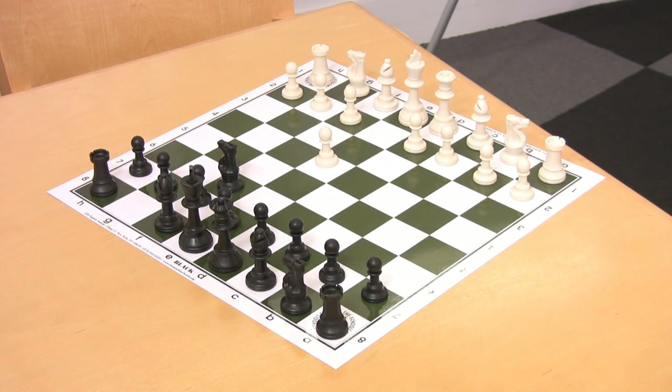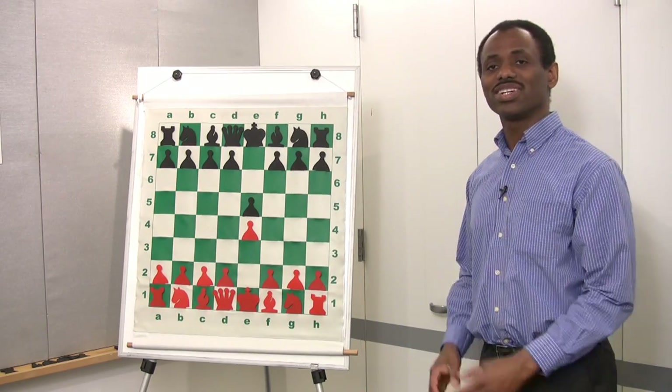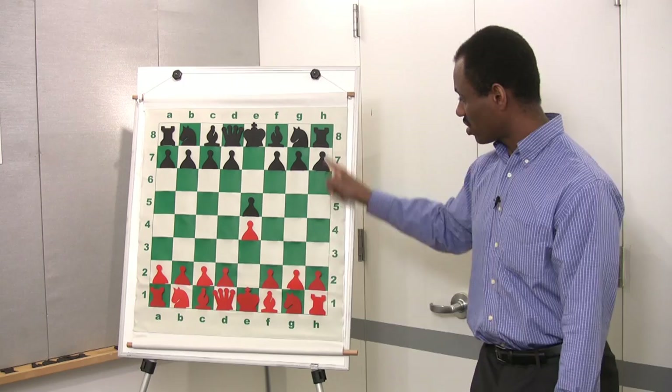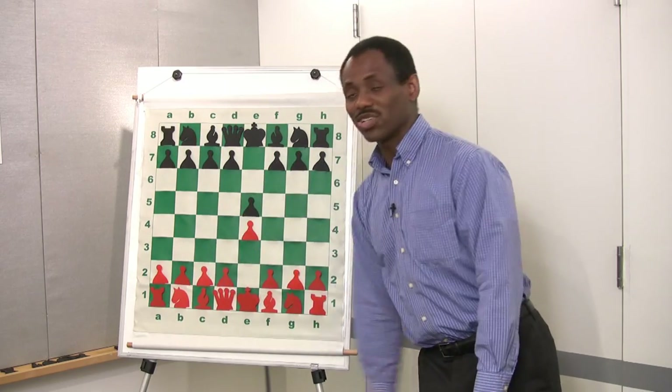On a demonstration board, it works the same way — it's to help players write down their moves during a tournament game. Letters from A to H denote the files and the numbers from one to eight correspond to the ranks.